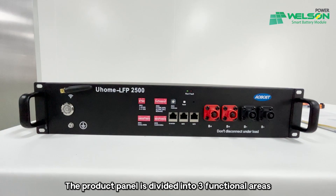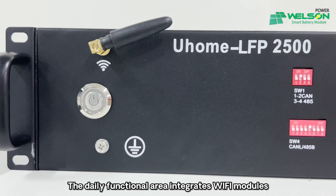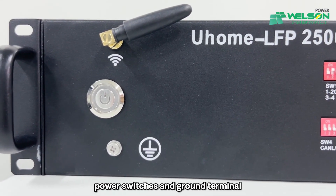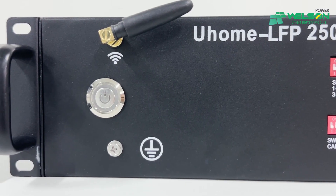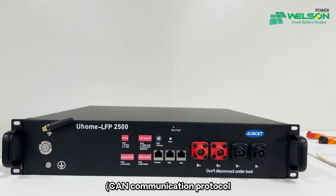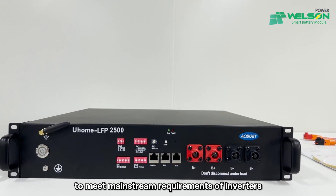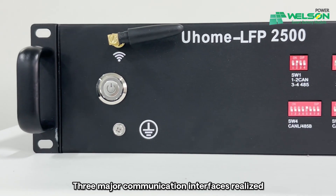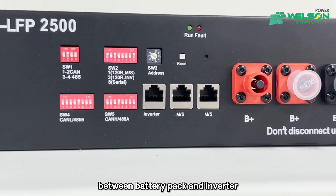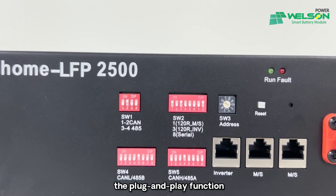The production panel is divided into three functional areas to meet the different needs of customers. The daily functional area integrates Wi-Fi modules, power switch, and ground terminal to meet our daily needs. The combination DIP supports two methods — CAN combination protocol and 485 combination protocol — to meet mainstream requirements of inverters. Three major combination interfaces realize convenient connection between battery pack and inverter. The battery connection area is equipped with a quick plug power head to realize the plug and play function.